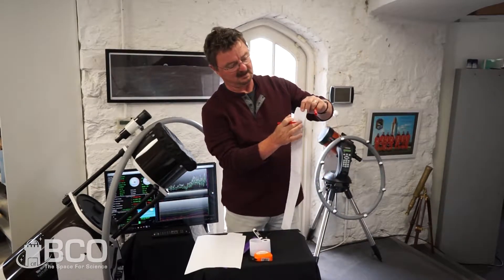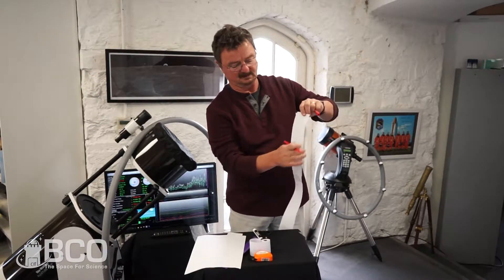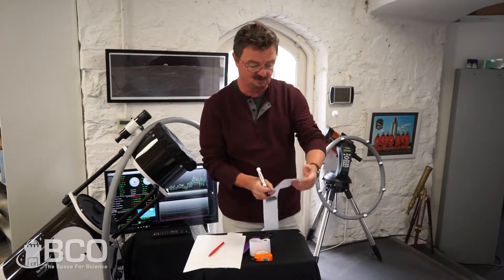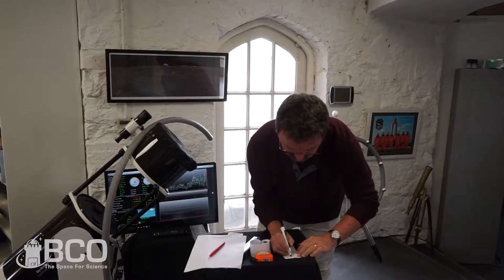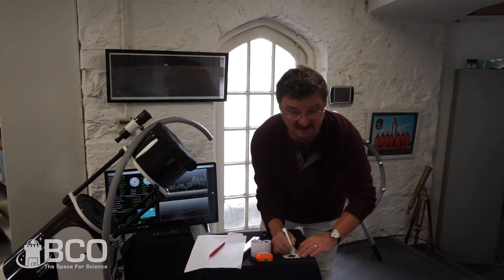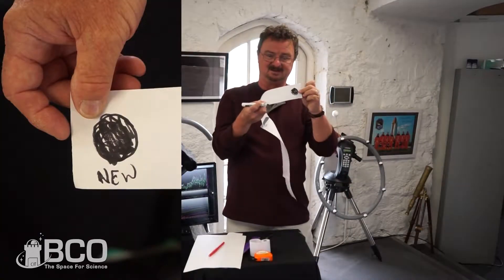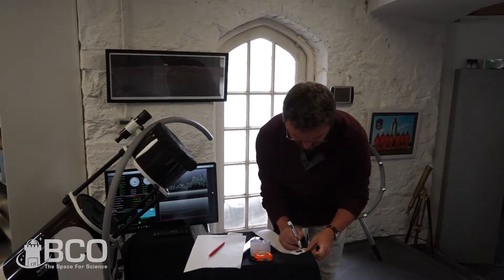Then on the strip of paper in the front, where the other piece would be overlapped underneath, you want to draw your new moon. Just draw a circle and fill it in nice and dark. You don't have to be fancy — my artistic ability is extremely limited. So I just drew a dark circle and labeled it 'new moon.'